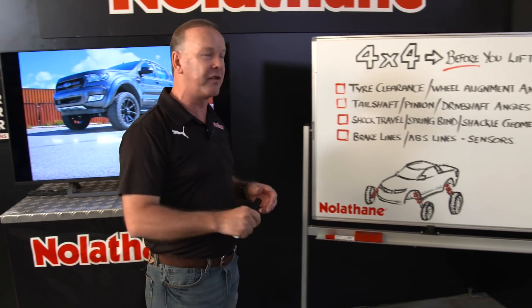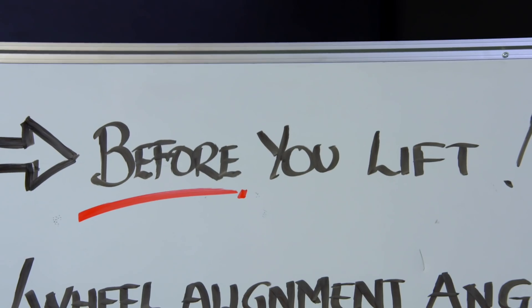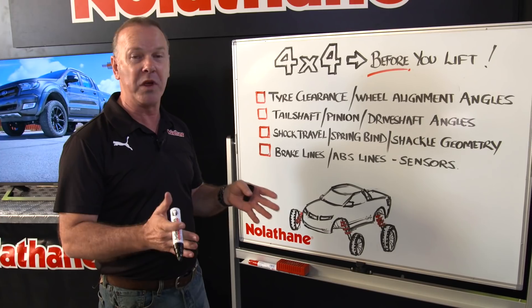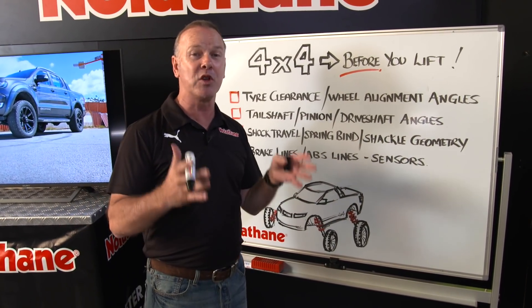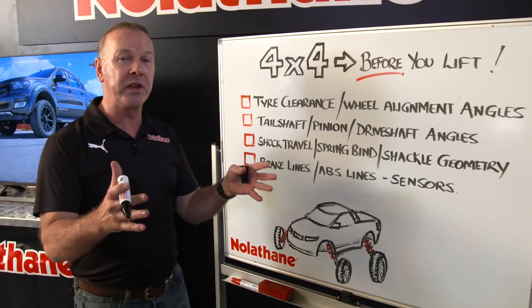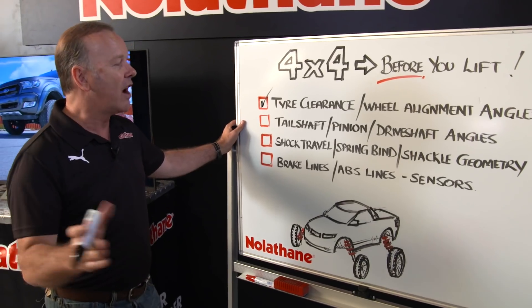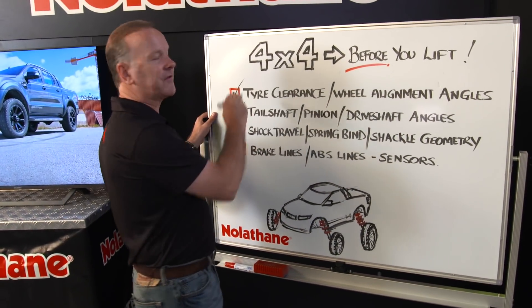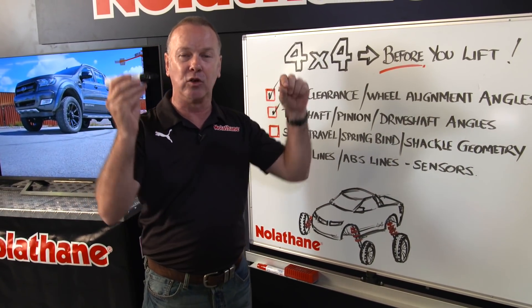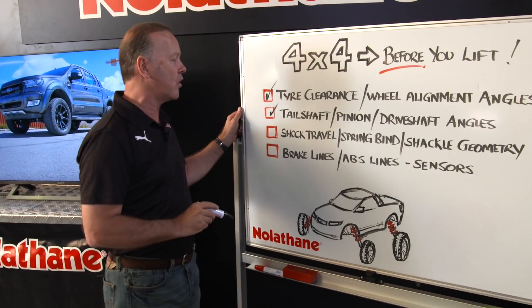But before you charge in and perhaps overstep the mark, there are a couple of really key considerations to be wary of. Typically when you lift your car, people nearly always put a set of bigger wheels and tyres on — remember you're going to change some of your wheel alignment angles including your caster, which might set the wheels just back a touch, so just be conscious of tyre clearance. Also be mindful of tail shaft, pinion and drive shaft angles — the whole drive line is designed to work within a specific angle, so make sure you don't overstep the mark.